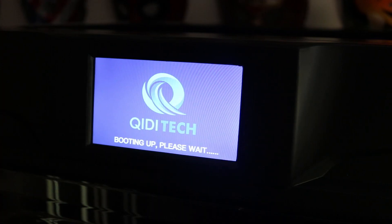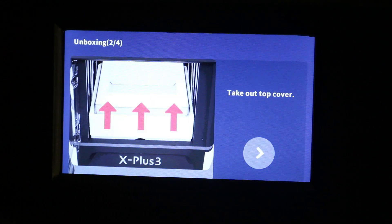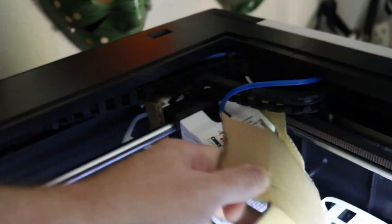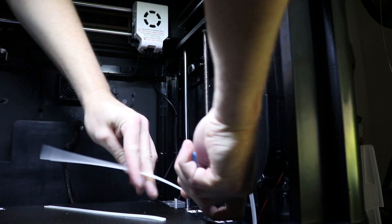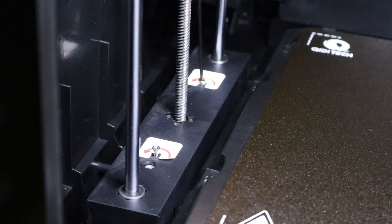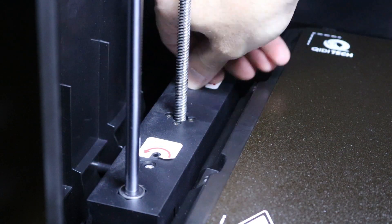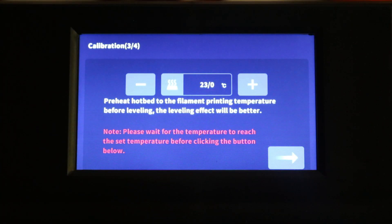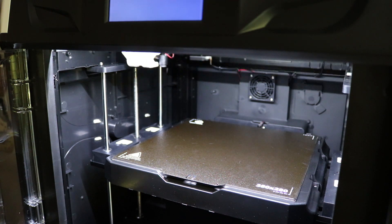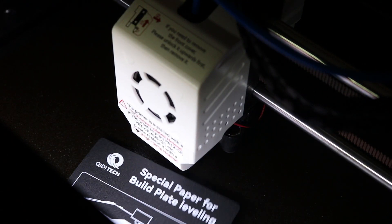The setup for the printer was very easy. It has a walkthrough on the screen right there for you, and it also came with a manual, but the fact that it was right up there showing you one step at a time — what to cut, what to remove — because there's packing materials keeping everything safe, was great. Leveling the bed didn't take that long. Chidi provides a little leveling sheet to use, and there's a walkthrough on screen where you can make very minor adjustments and it moves the bed digitally instead of having manual knobs. It's also got an auto-leveling feature once you start printing.